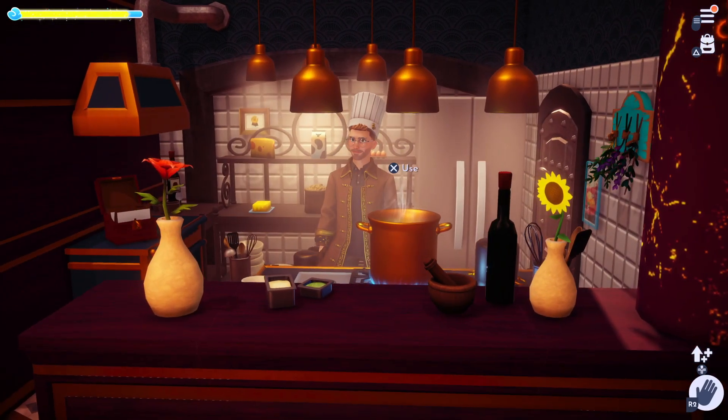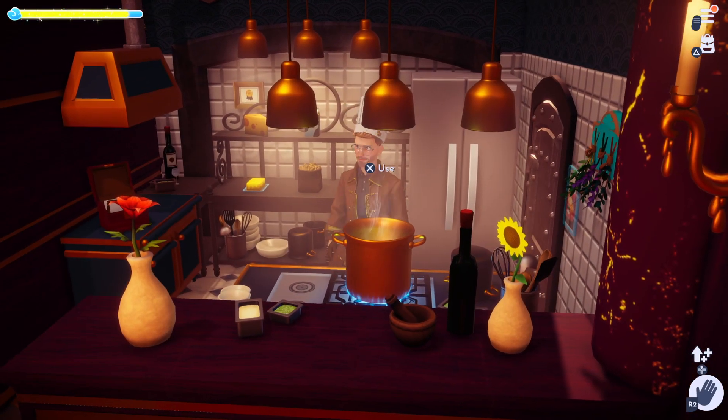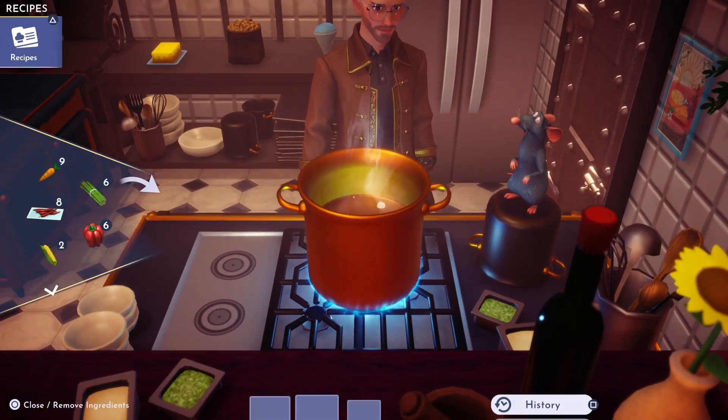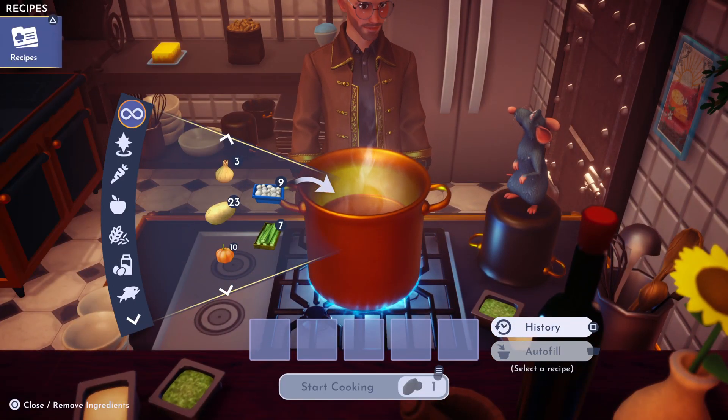Continuing on with our festive cooking on the Greymane Dreamlight cooking show, we're gonna make a yule log. First thing we're gonna need for the yule log is a little bit of cocoa bean.